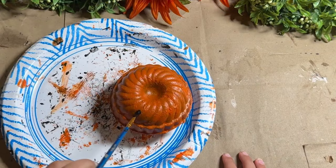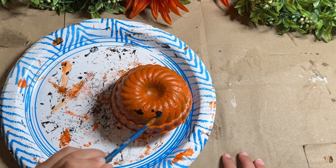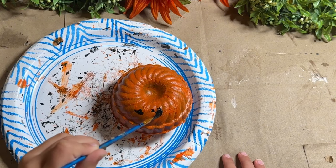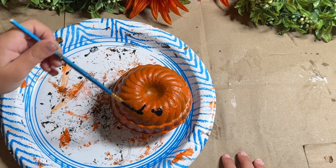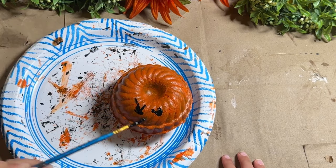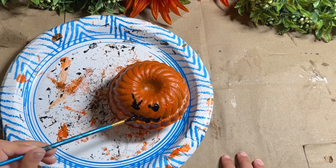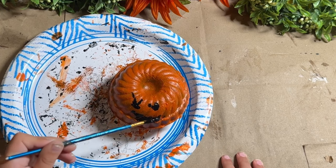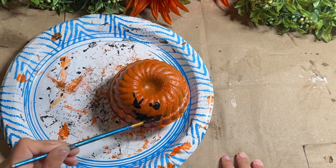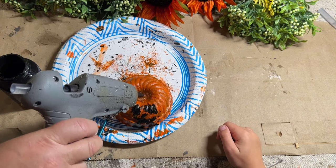Once we got the two coats on there, she wanted to do her own pumpkin, which was totally fine. I gave her a little brush and some black paint and she wanted to make a little face on hers — evidently with long eyelashes and fangs that went down the front. She was getting creative and it was a lot of fun, so I'm just going to keep that in here — her creating her own little pumpkin face.